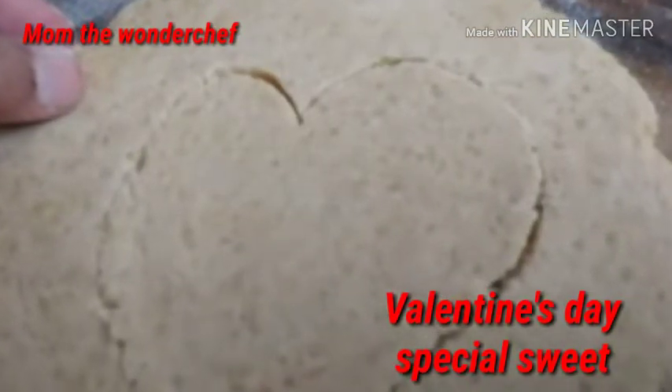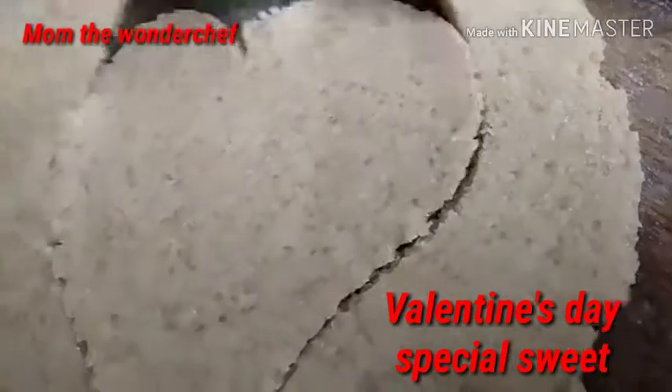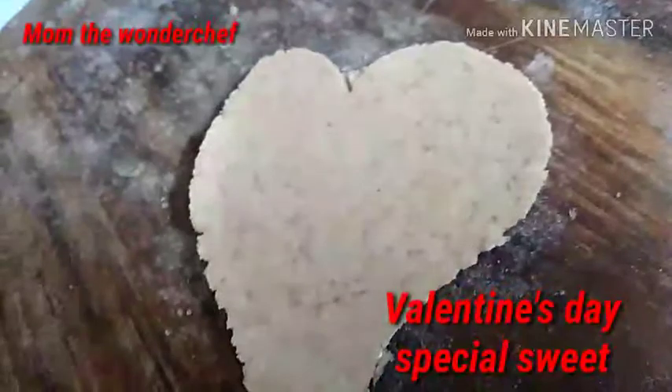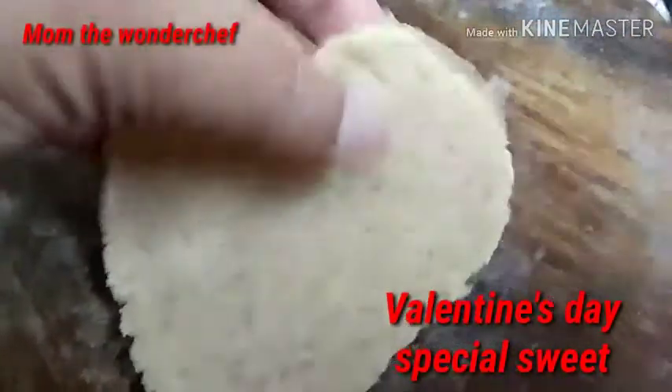Here I took millet powder — that is foxtail millets — and I added sugar. Very simple. I rolled it and made it into a pouring shape.